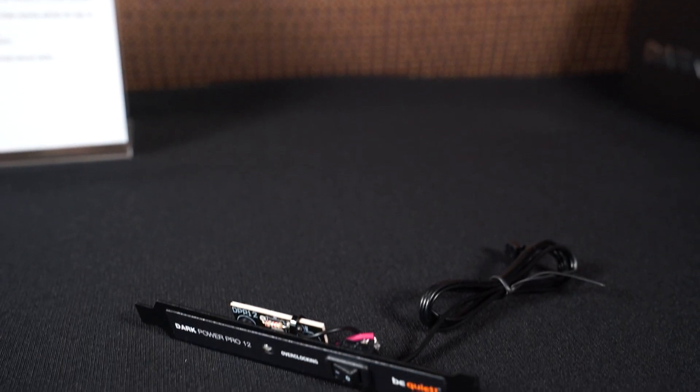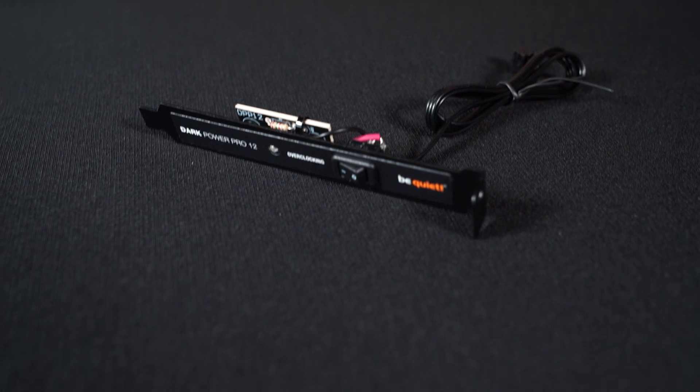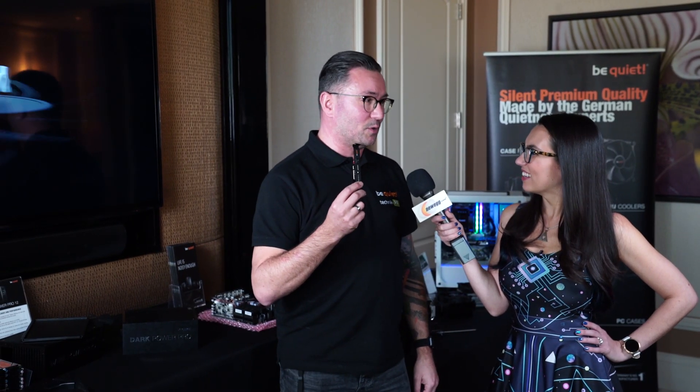Another feature worth mentioning: we're talking about two models — 1200 watts and 1500 watts. A lot of people using this will be overclockers, and if you're going the proper overclocking route, it's nice to have the 12-volt rails — there are six of them — but they're always a liability when you're really pushing it. So what we offer is this little bracket with a nice on/off switch; it combines the six 12-volt rails into one for full stability. So if you're going liquid nitrogen or whatever and want to push for a world record, this PSU is not going to hold you back.